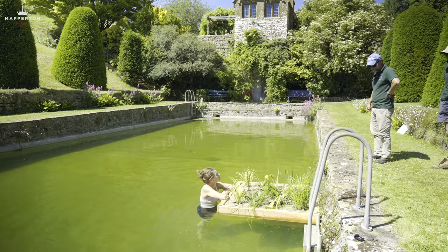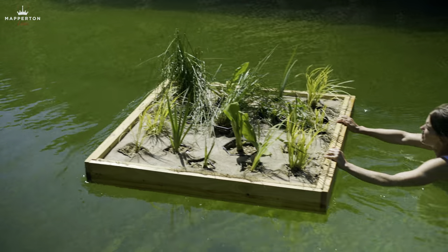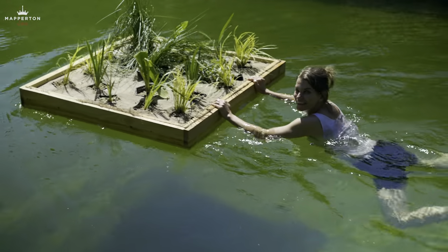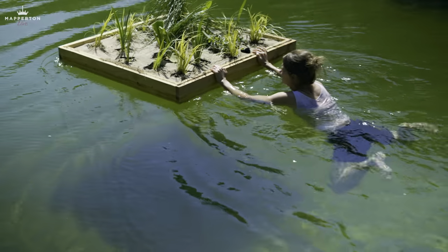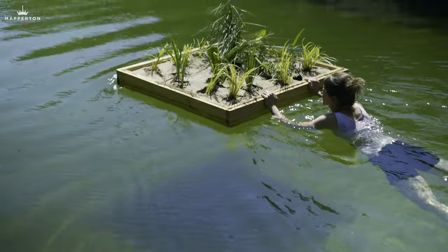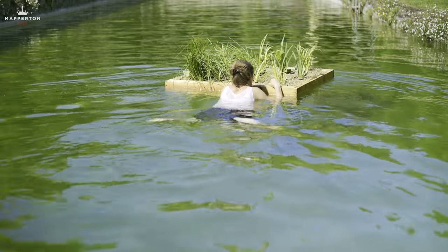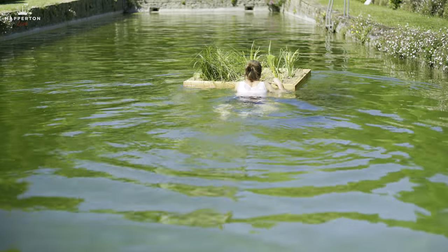Where do you want me to take this? Anywhere around this area because the water's higher. Start swimming and paddle with it. The first of many more floating aquatic plant islands.